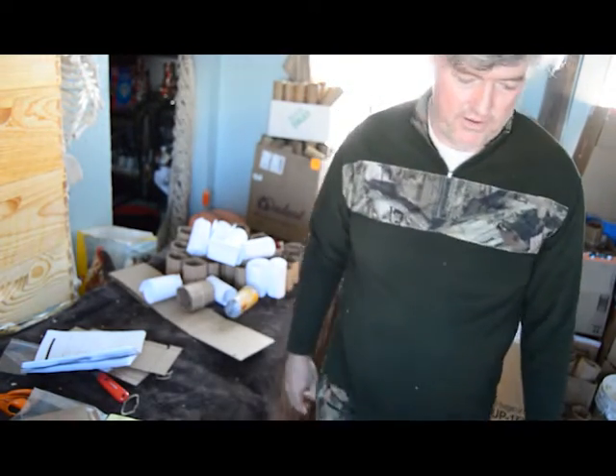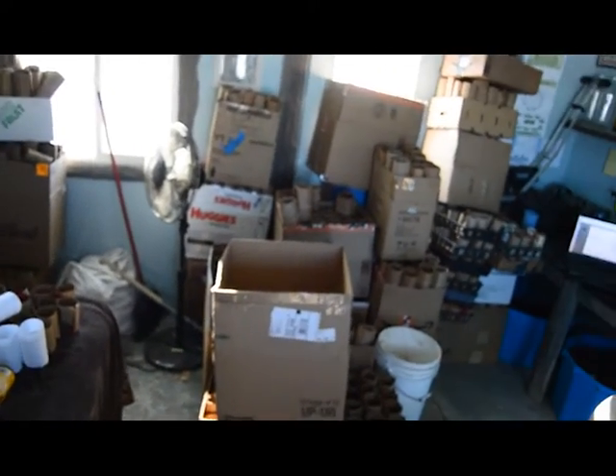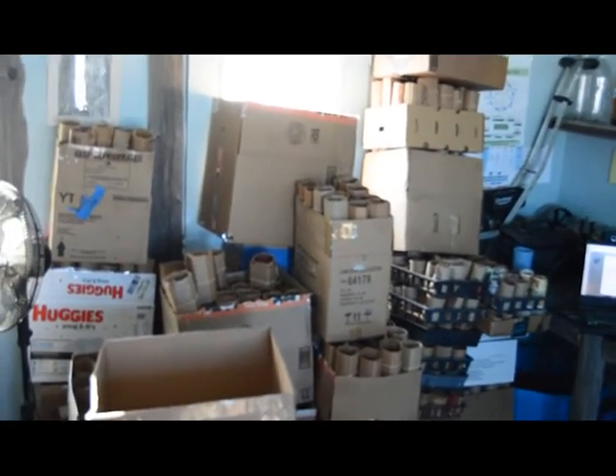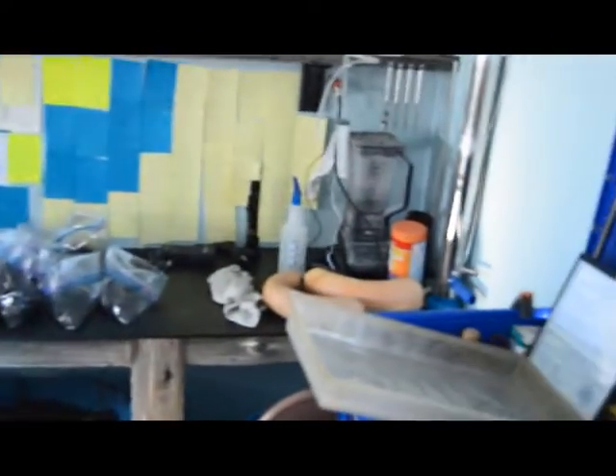Now I'm going to show you my pots that I've already made. They're all over here — there's all of these boxes, one by the window. And there's all of these boxes in here. I have nearly 2,000 already.